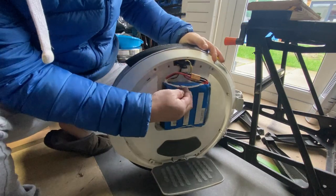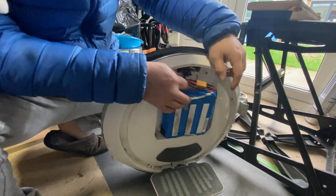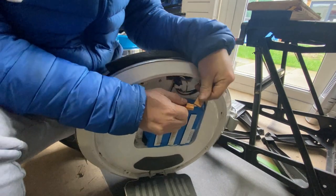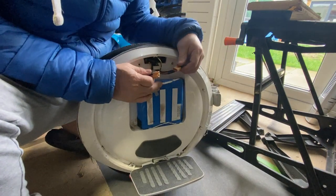So now it's back on. I unplug it again. Ready? One. So straight away, the wheel has lost power.